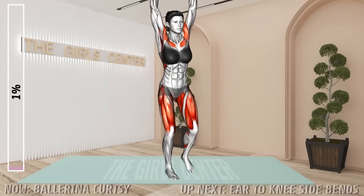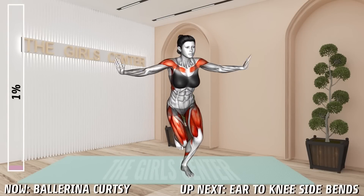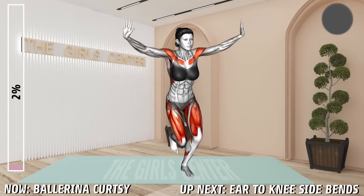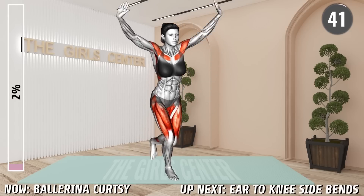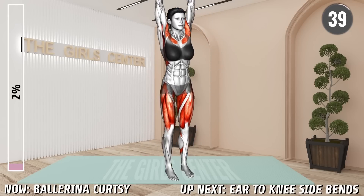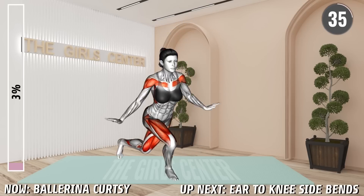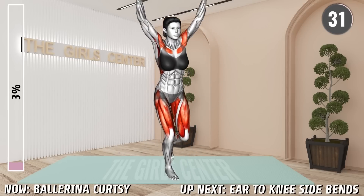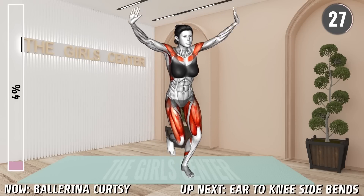First exercise. Stand in a narrow stance with your arms raised above the head. Now step with one leg back, crossing it behind the other leg. Bring the arms to your sides. Return to the starting position and repeat the same with the other leg. Alternate.